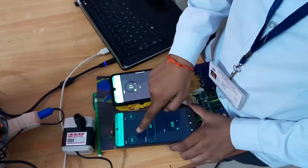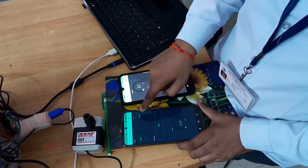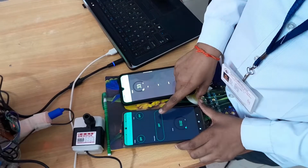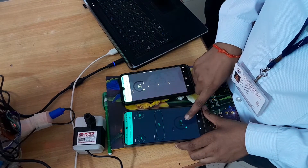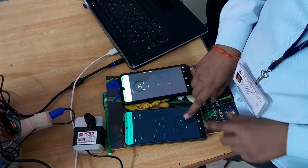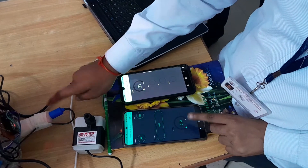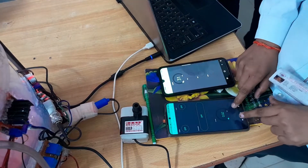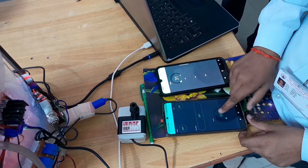This button we are using for draining the tank after cleaning. This button we are using for filling the tank, and this one we are using for cleaning the tank. Here we also have the display of the pH value. Through the pH sensor, the value is sensed and shown on your smartphone.